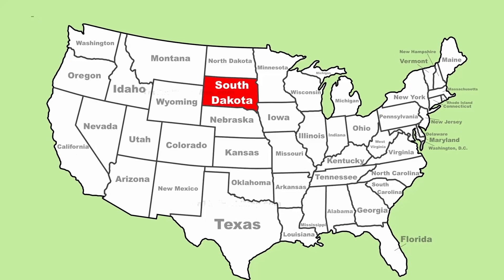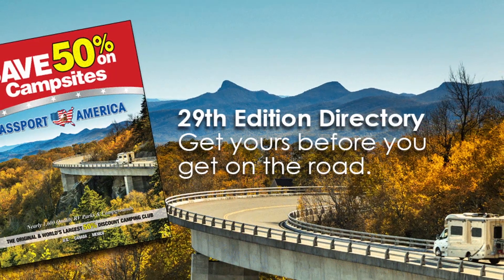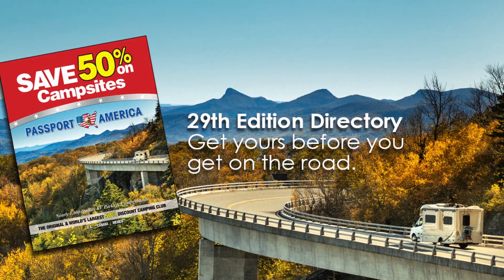We are staying at County Line Campground in Summit, South Dakota. We don't typically do Passport America reviews, but this is the nicest Passport America campground we have ever stayed in. We use Passport America quite a bit when we're leaving a major destination and just filling in as we're going to our next stop. It's a 50% off club, but some of them are in rough shape. We use them because you get that 50% off, but this is a great one, so we're going to show you around.